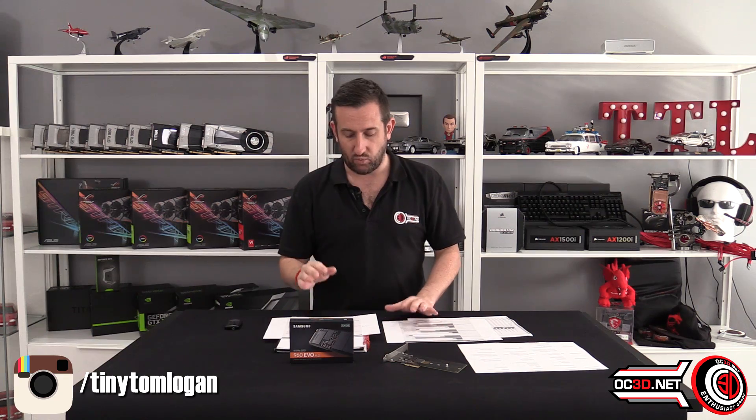Looking at the first Crystal Disk Mark results, we have hot and cold results. For the hot results, I literally looped benchmarks continuously — finished, go, finished, go — for two hours and managed to get the temperature to 64 degrees. They say the operating temperature is up to 70 degrees, which is safe. We've got the 960 Pro at the top as a baseline, and the EVO underneath. This is Crystal Disk Mark 5.